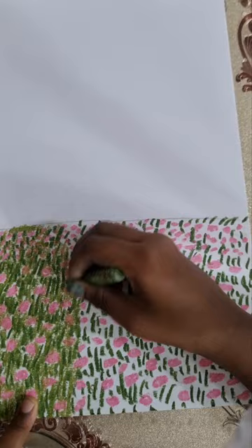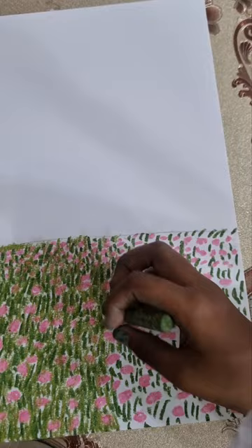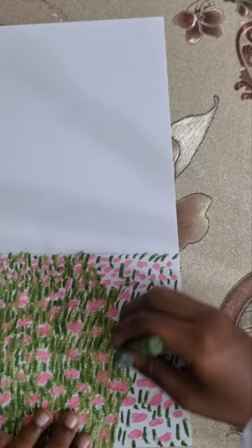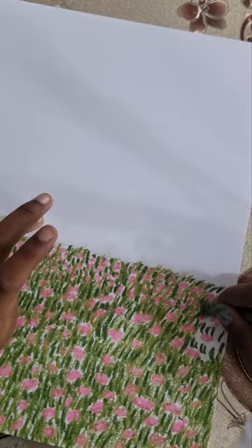Now I am going to start colouring the flowers. I'm going to highlight the flowers now.